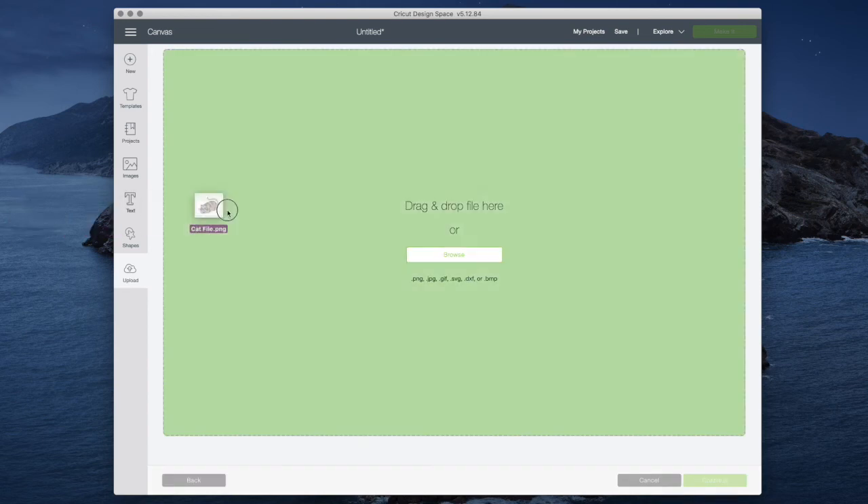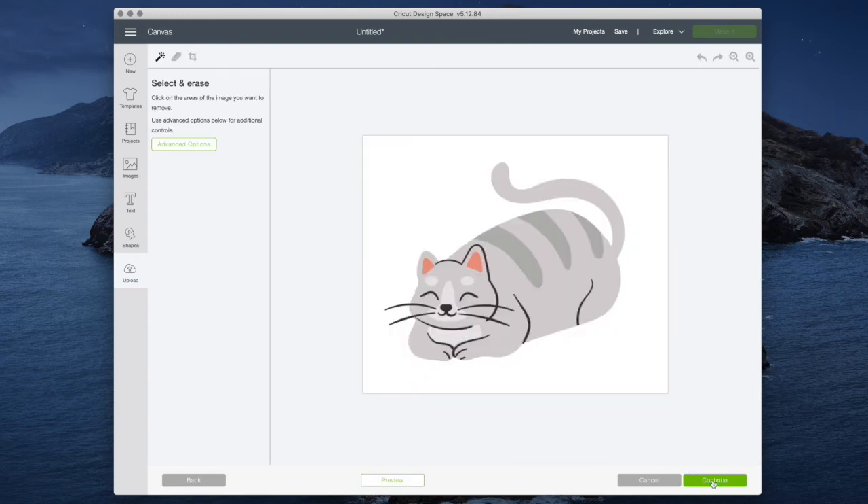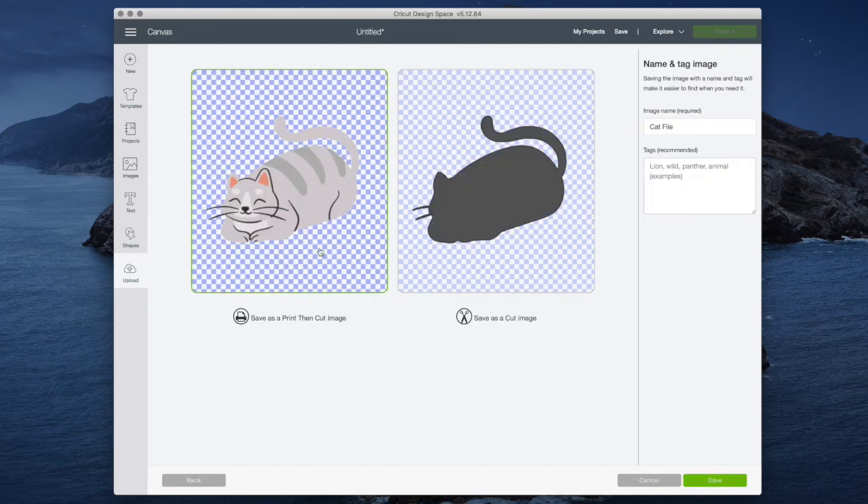I also want to show how the cat image performs in Cricut Design Space — I'll select 'Moderately Complex' and click 'Continue.' I can erase the background and it looks fine, but when I go to erase the body to come up with an outline, since there is no outline it just takes the entire body away. However, if you wanted to use a clip art image for the print then cut feature, that actually works really well.